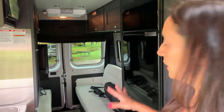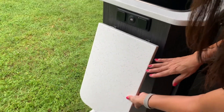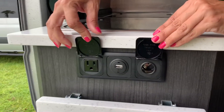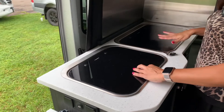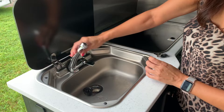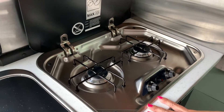First impressions — a little dark, but I like the lighter accents going on in here. Let's start with the kitchen. They've added this little extra countertop on the side of the kitchen counter. There's an electric outlet, USB, and 12 volts. We've got two covers here — this one is the sink, and the one right next to it is a two-burner cooktop.